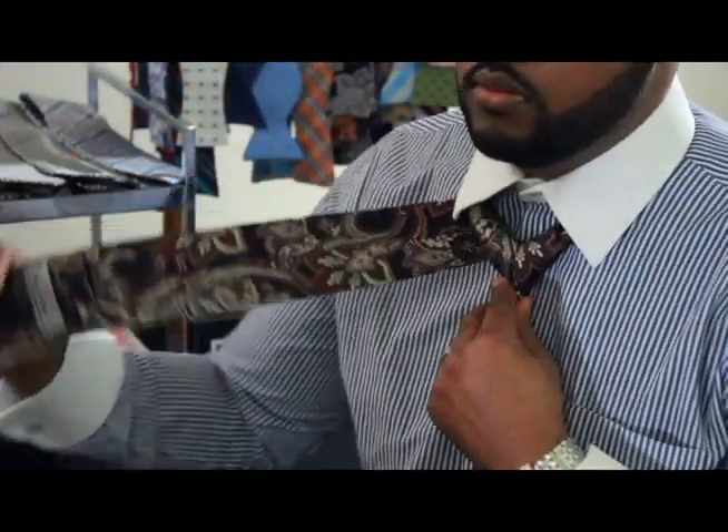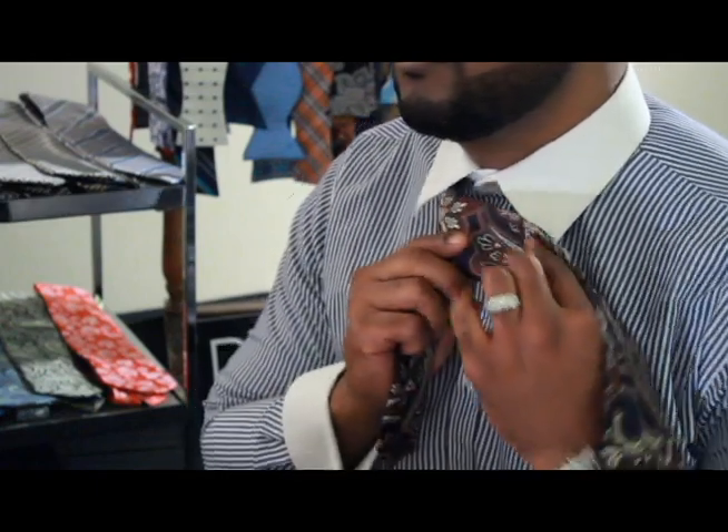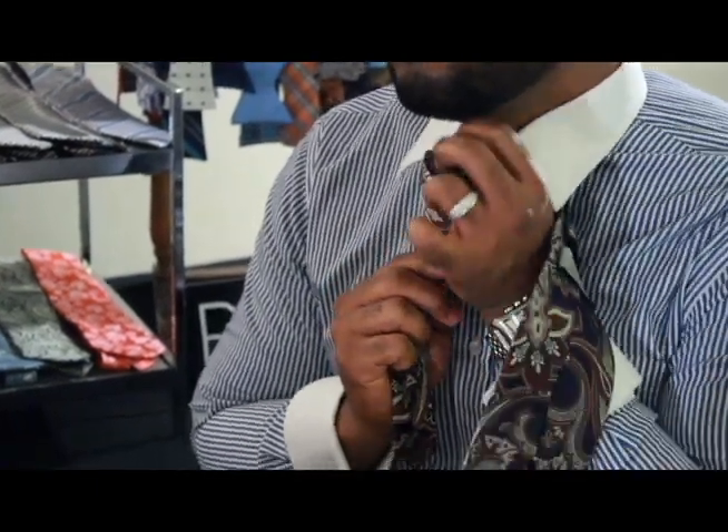Then you're going to take the wide end, loop over, and back under, through the chin.